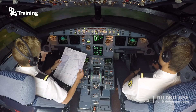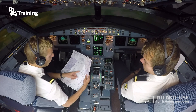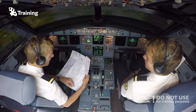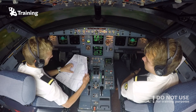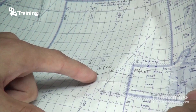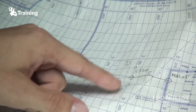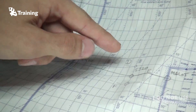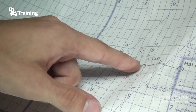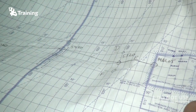We're coming up on our first waypoint, which is 53 North 020 West. When we get there we should do a position report. In preparation I have also drawn the NAT track we are following and the closest adjacent tracks — the northern one is Delta and the southern one is Foxtrot — which is good to know for navigation purposes.